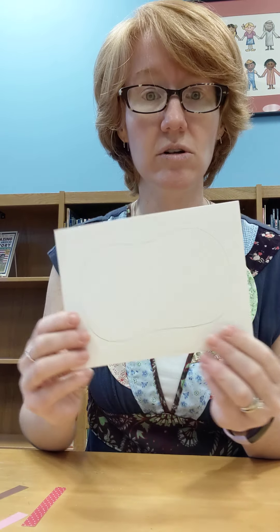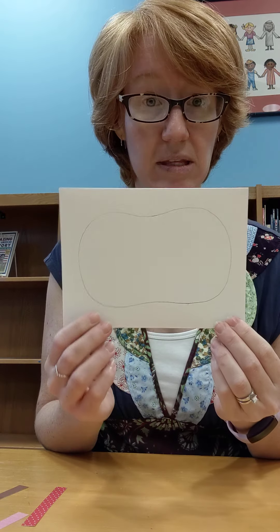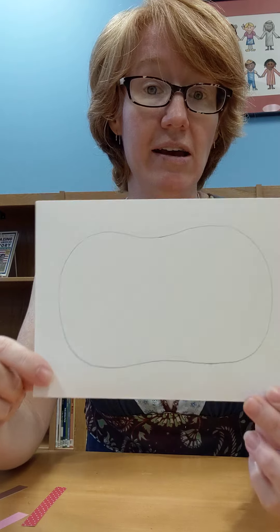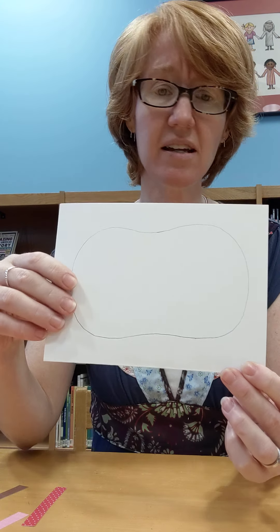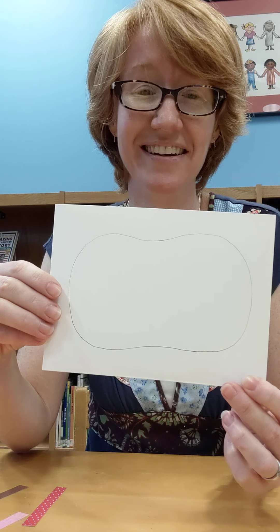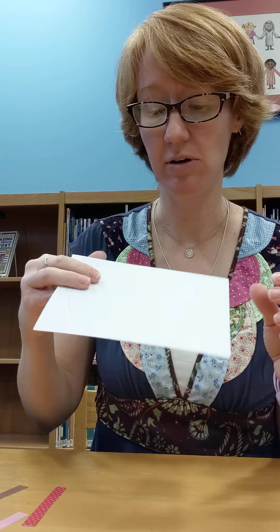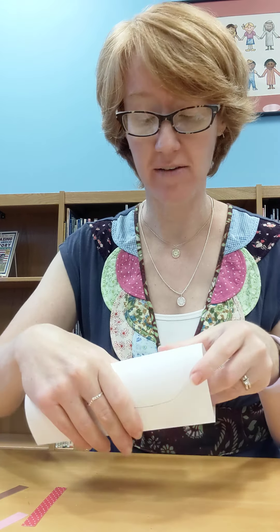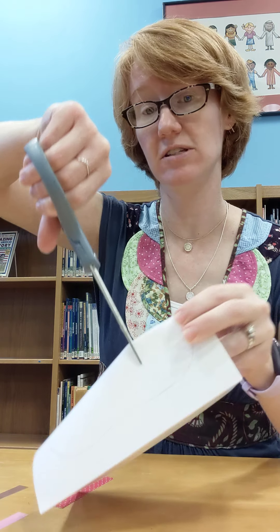If you wanted to do both, that's great. If you only want to do the craft club, that's okay — just take the whole kit. Inside your kit you will find a folded piece of cardstock, different colored paper, a little brown piece of paper, and some tissue paper. That's all that you'll need for this project.